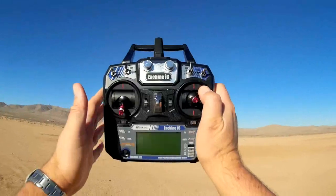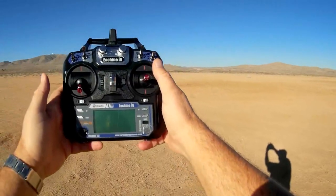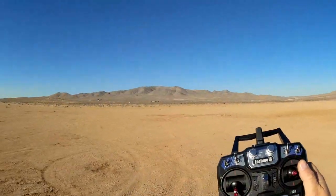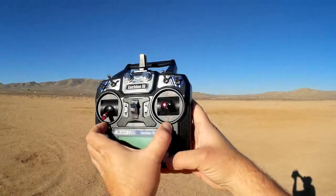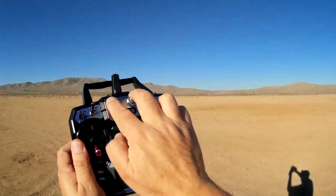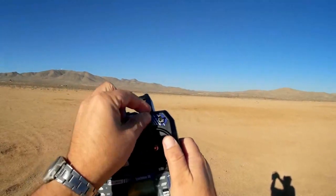Let's go into the transmitter itself. The transmitter that comes with it is an Isshin i6 — a rebranded Flysky transmitter. The settings on this transmitter are not optimal; they're not ready to go out of the box. These rotating dials are set up as your aux channels. You're going to need to go into the menus — to do that, hold the trim buttons inward while turning on the transmitter. Then you can go into the menus to change these aux channels to better switches, such as this three-position switch and this two-position switch, which would be aux five and aux six.